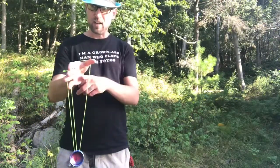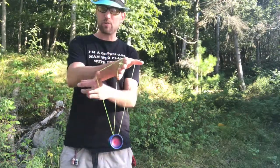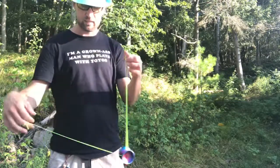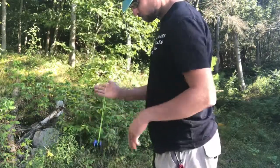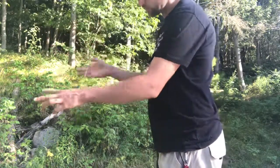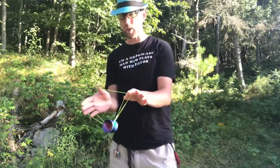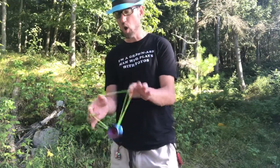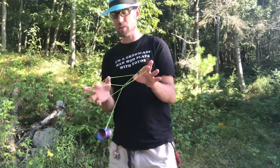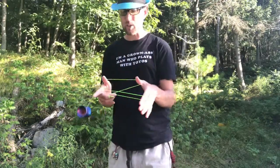Next step is to get your hand in here, and it's going to come across and grab the string that's coming off the bearing like that. Next up, your non-throw-hand thumb grabs this string. You're going to hop it out the front over a finger. When you hop it out, your finger's going to be under here — you've got to pull it out and stick it out again to catch the yoyo.